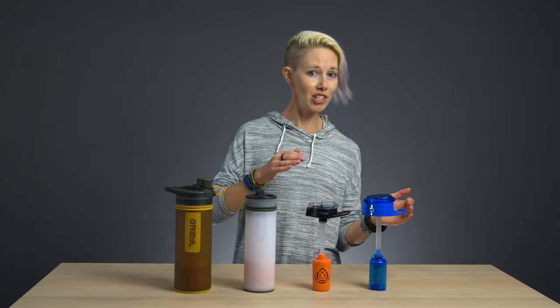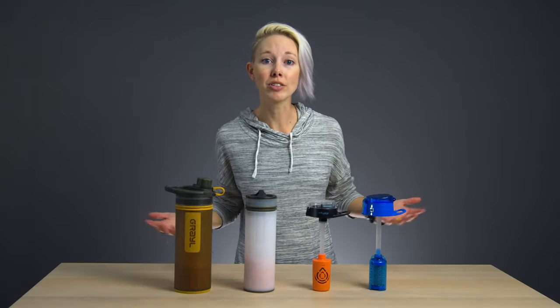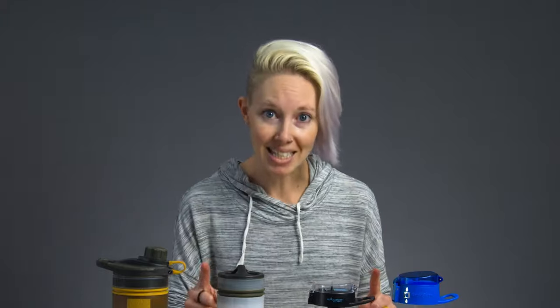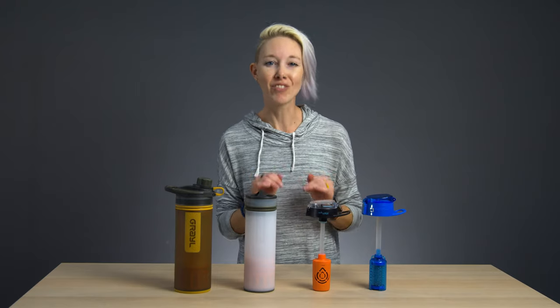So maybe you already knew that, and you went out and got yourself a handy dandy portable water filter, like a Sawyer or a LifeStraw. But here's the thing, and many outdoorists aren't even aware of this: filtration does not equal purification. Filters like the Sawyer Mini and the LifeStraw Universal are excellent at filtering out particles like dirt, heavy metals, even chemicals. But they also catch protozoa like the dreaded cryptosporidium cysts, as well as bacteria like cholera. But they're no good at neutralizing viruses, which are too small to get caught up in filters.